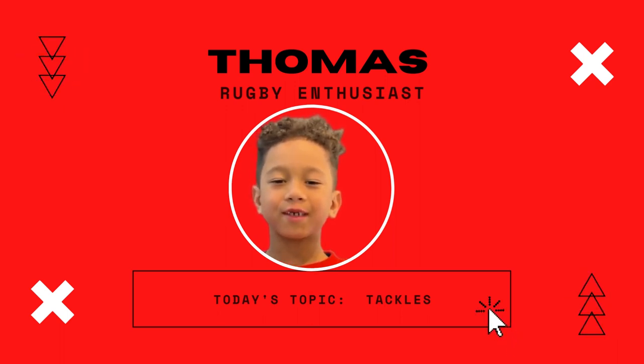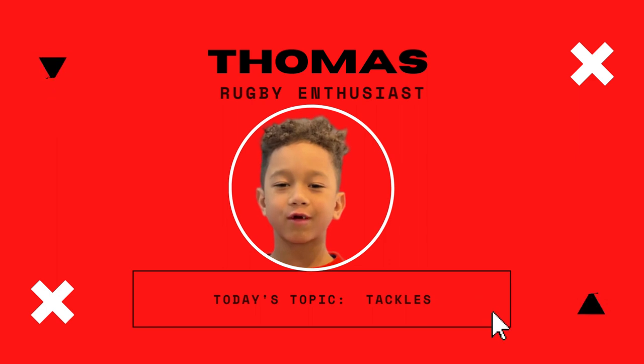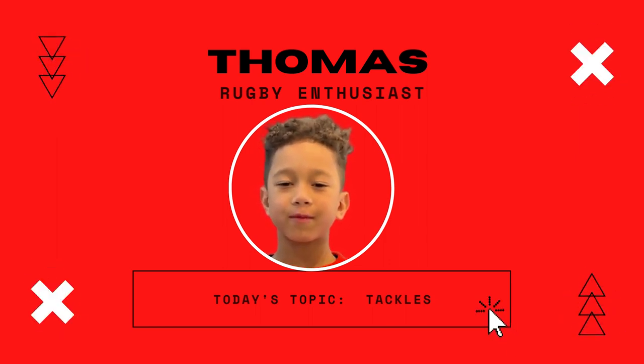Hi, my name is Thomas and I'm six years old. Today I'm going to show you how to rugby tackle. If you like it, subscribe. Welcome to my video.